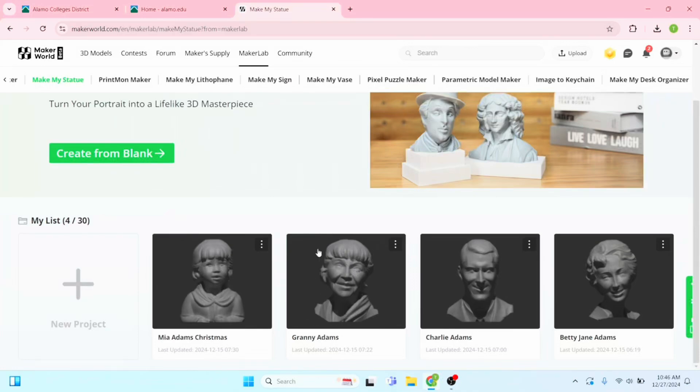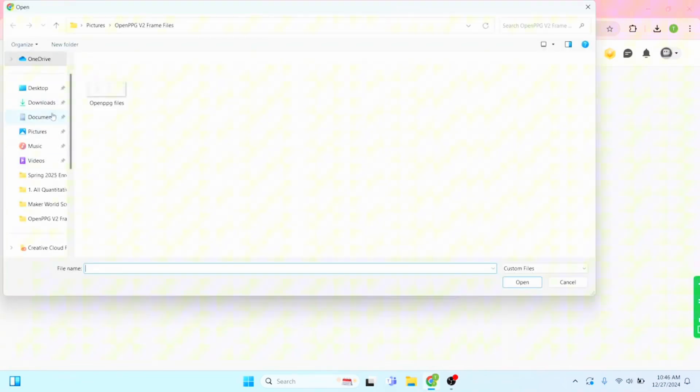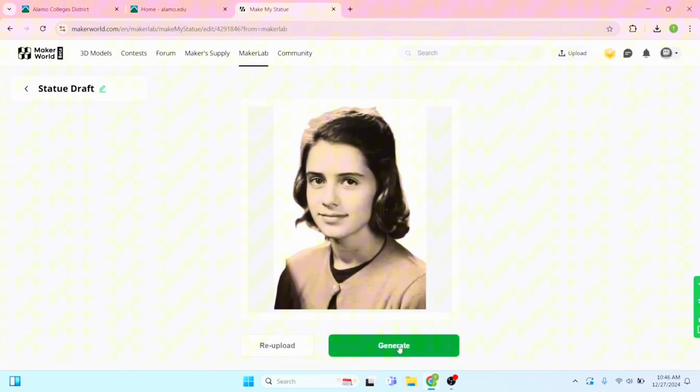How to create a sculpture from a single image. I've done that already all the way to casting it. Let's go new project — we're going to find our file, go to downloads, take that image, hit open, and generate.